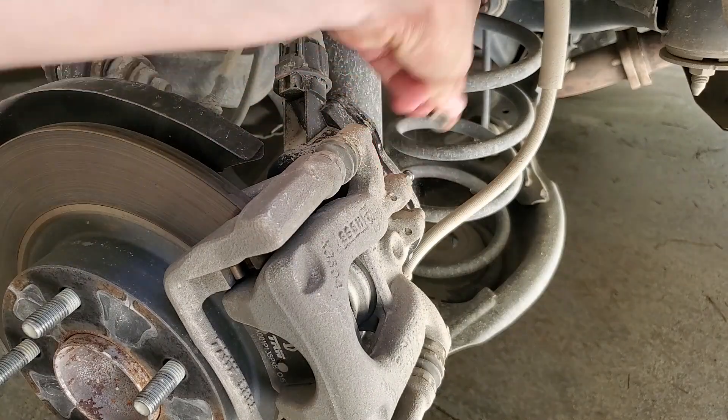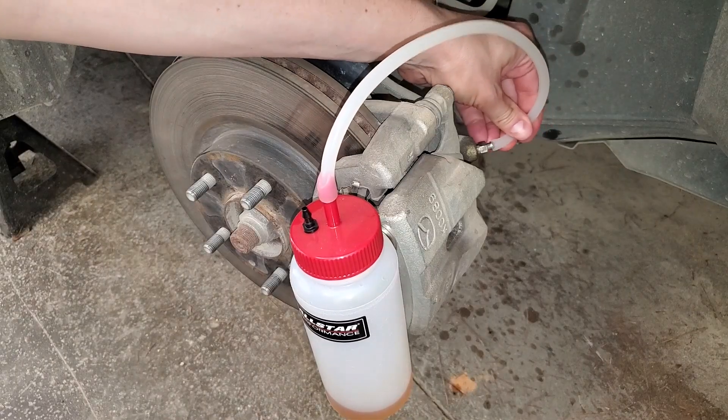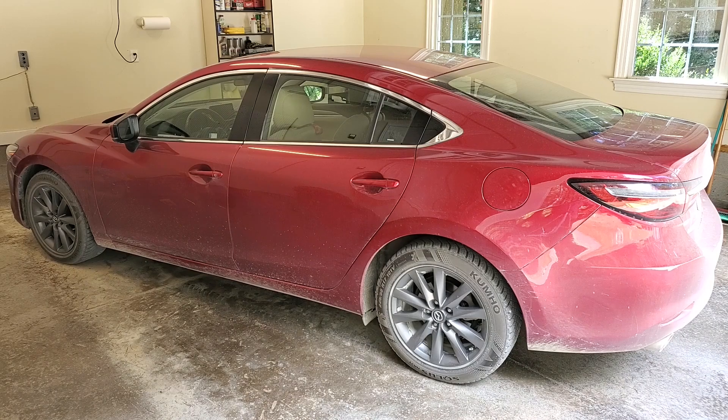Today on Mic Attempts: Mazda Brake Fluid Flush. Mazda recommends flushing the brake fluid every two years, so let's get to it.